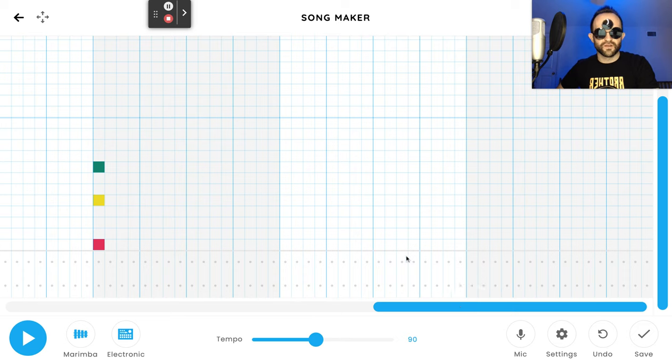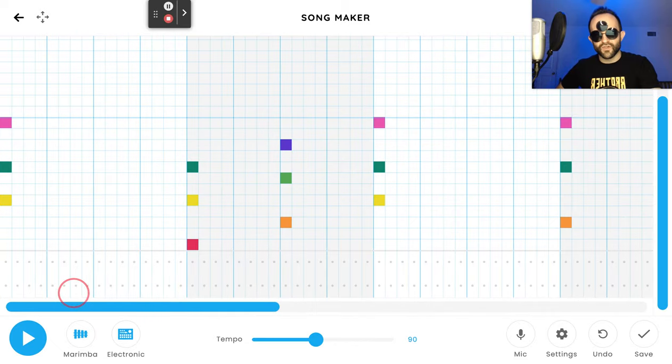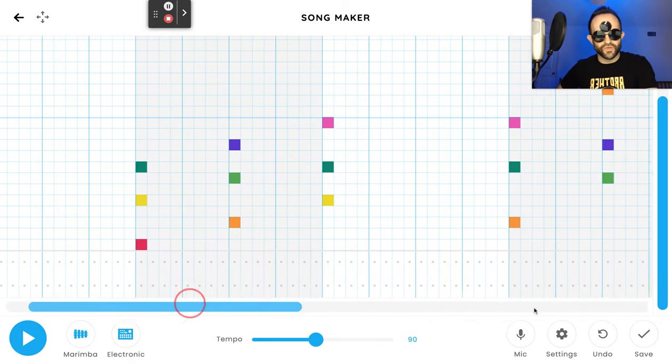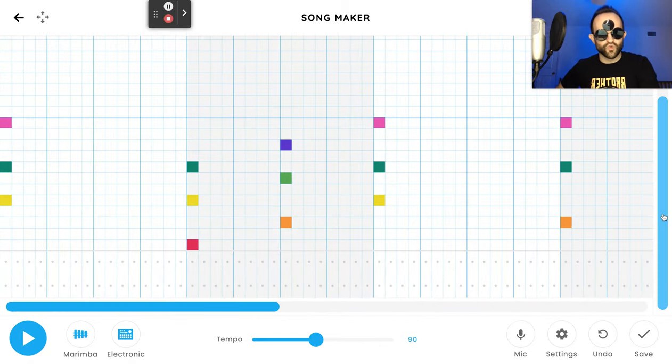Bar seven has an orange, a teal, and a pink. Then bar eight, our last bar, is a little bit different — it's a lighter shade of orange, then a forest green, and then a pink. That is all the chords — your outline of the root notes of the song. They're pretty easy as far as spacing; they either start right at the beginning of a white or gray section or halfway through a gray section.